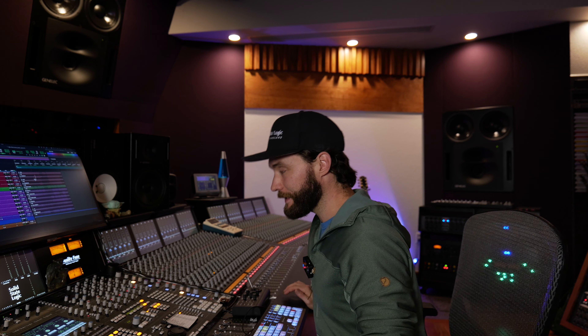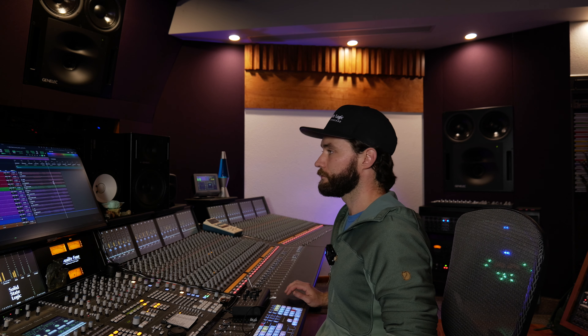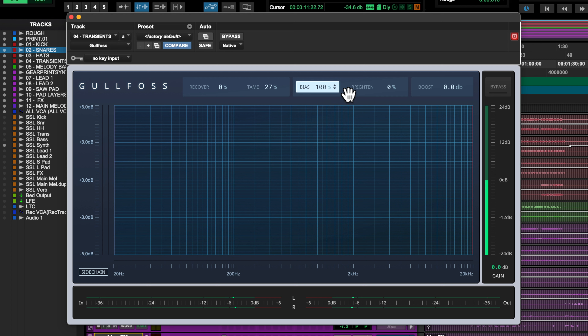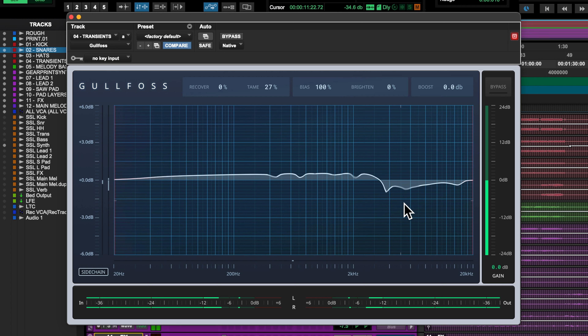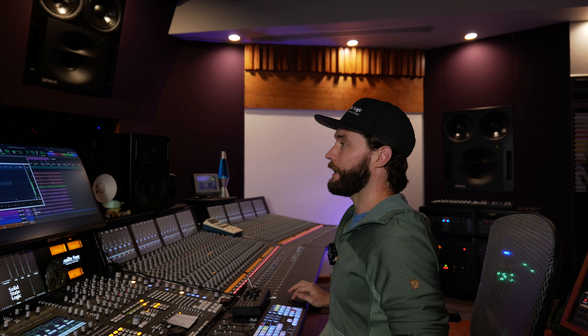Then we have what he calls transients — cymbals and stuff like that. I used a plugin called Gullfoss. It's kind of like a large multiband dynamic EQ. I have it on a low percentage with bias at 100%. If I turn this off, you almost want to squint because the high end is sort of taking over. I totally could have EQ'd this out, but there were moments where I really wanted that, depending on the instrument. Gullfoss does a great job of lowering it when it's too loud and leaving it alone when it's just right.